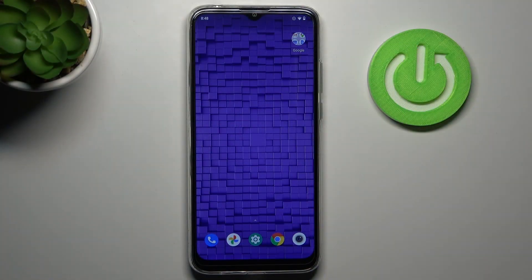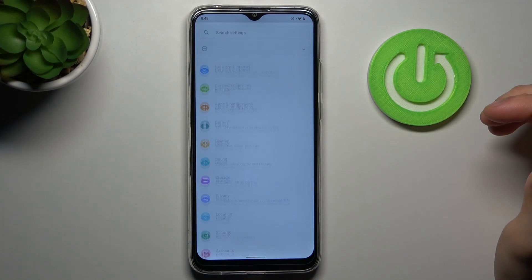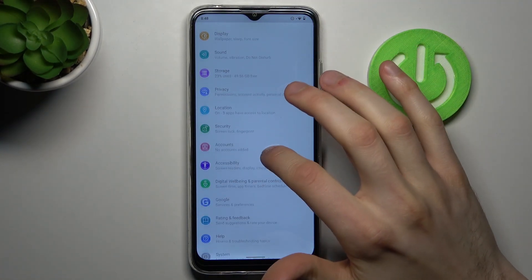Today I'm going to show you how to add a fingerprint on this device. To do this, first you have to open Settings, then go to the Security section.